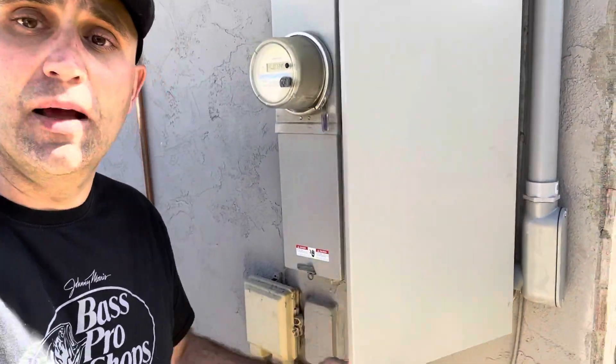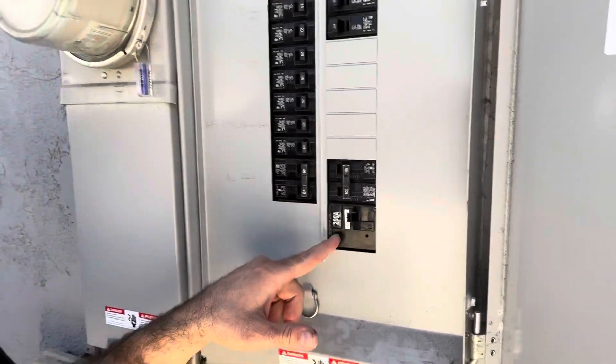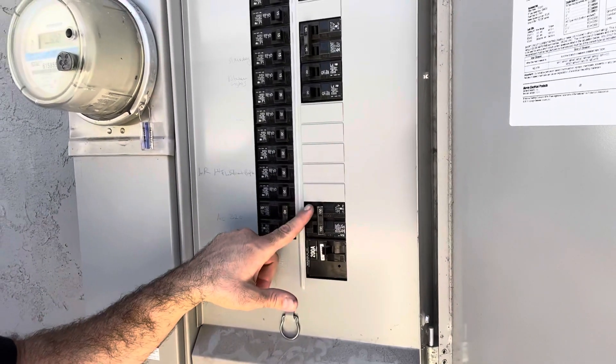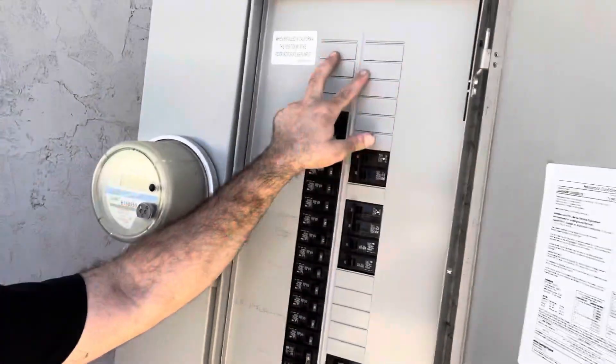Here I'll show you what the inside of a 200 amp panel looks like — 200 amp with extra space for additional outlets if you want to grow in the future. More space on the panel up here.